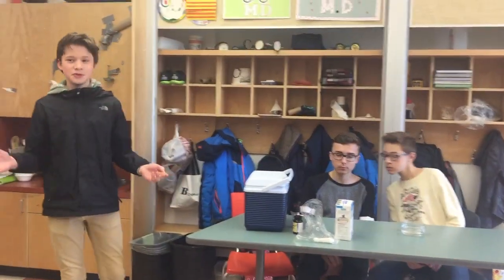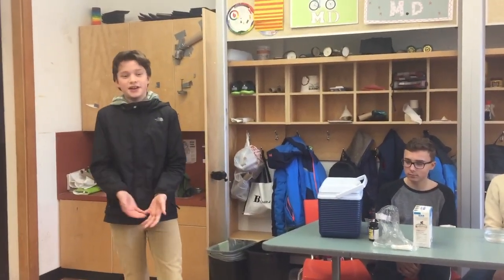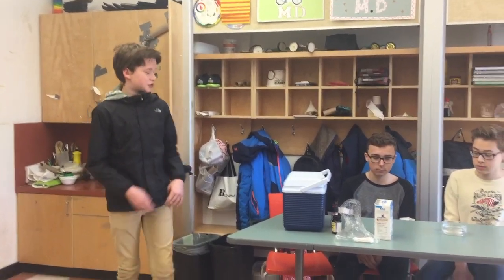Okay, so today we will be showing you how to do a couple fun and easy experiments. So to start off, we're going to be doing one including ice and salt.